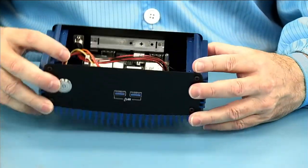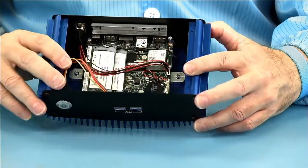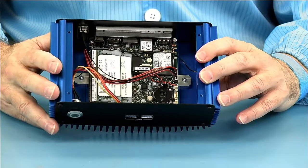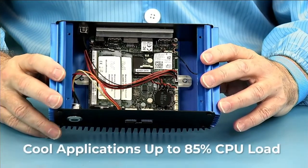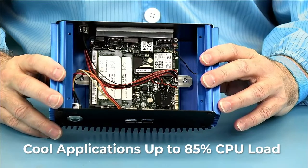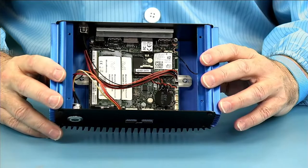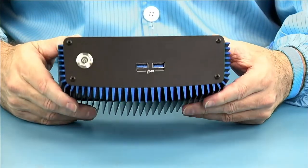You can also see that the aluminum is very thick, so it will sink a lot of heat from the processor. This is available with 15-watt processors that boost to 20 watts, and it can cool applications up to 85 percent CPU load. Most applications will run somewhere between 5 to 15 percent CPU load, but the chassis is designed for up to 85 percent CPU load.